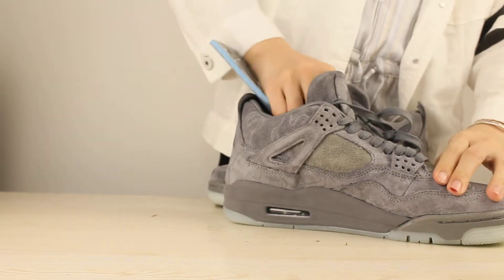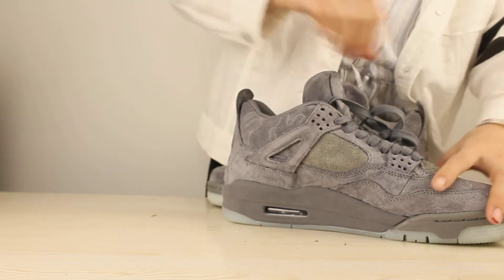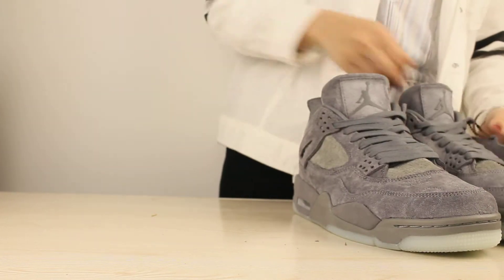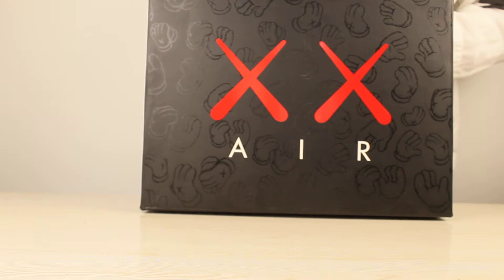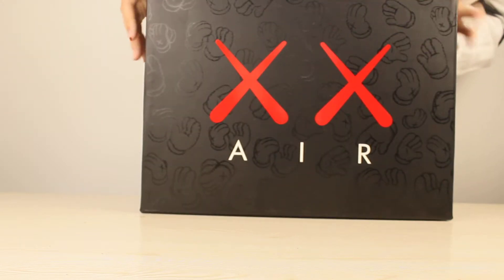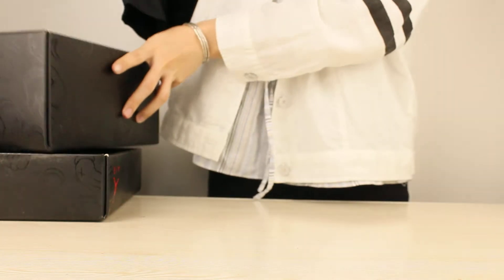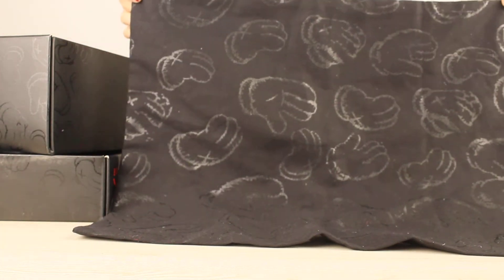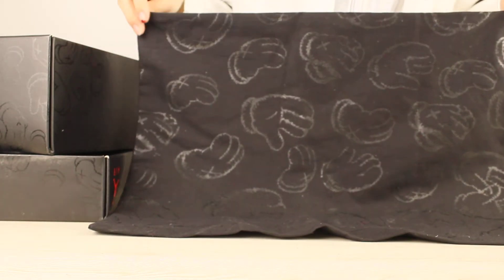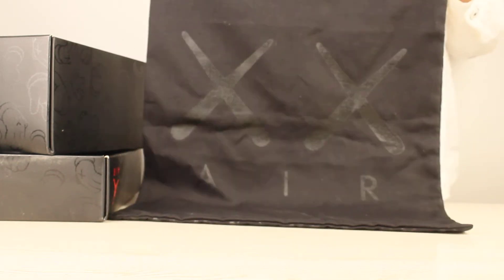And this is the shoe. The next part I am going to show you guys is the box. This box has a lot of different prints — it is the Air Jordan KAWS box. You can see the box has a lot of print on it, and the Air has two Xs and Air in it. Let me open the box and show you other things. This is the bag — on one side there is a lot of print in it, and on the other side there are two Xs and Air in it.